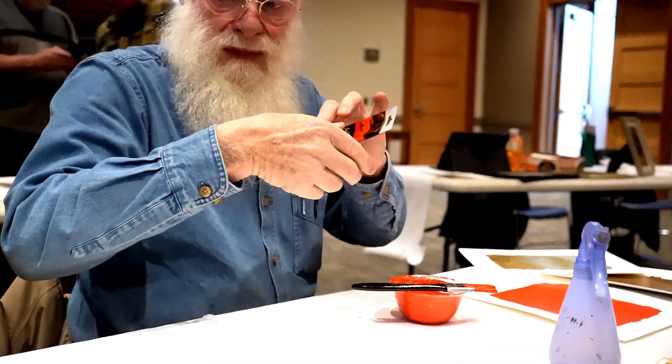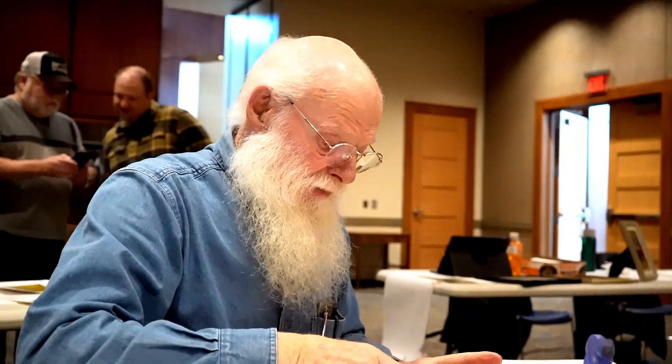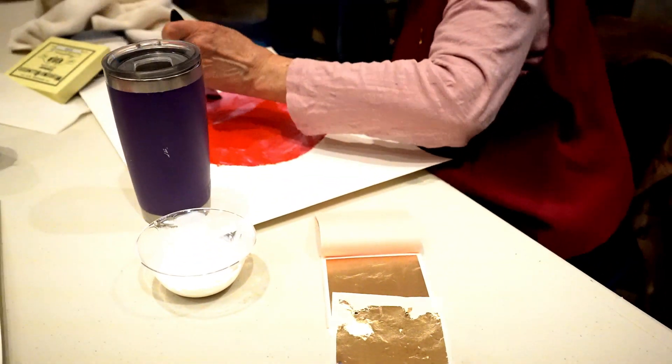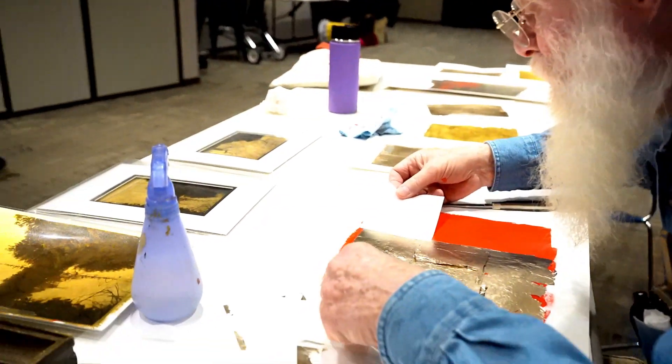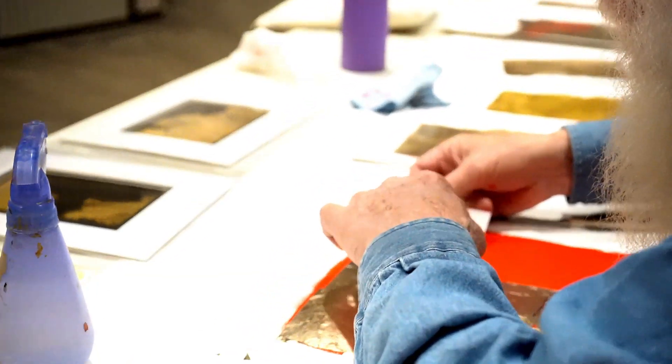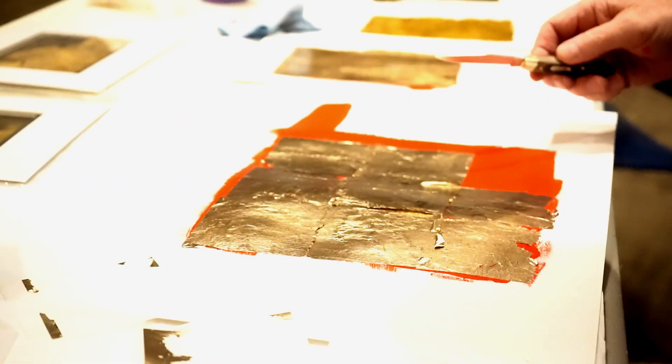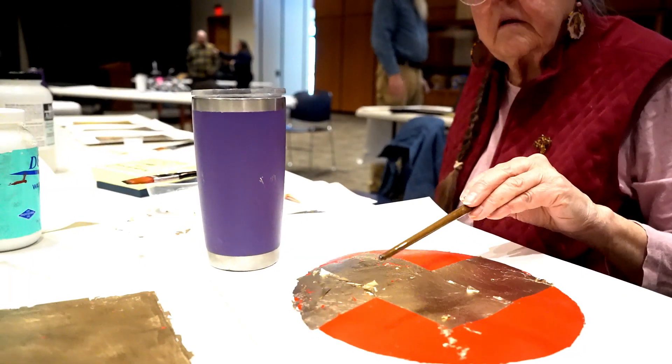We got some killer student results. We get our paper, and then at that point we would use an acrylic paint. Then you put a size on it, and that's very similar to mucilage. At that point we add a gold leaf. The gold is very, very light — just having someone walk by will move a leaf off of the paper before you're ready for it to come off.